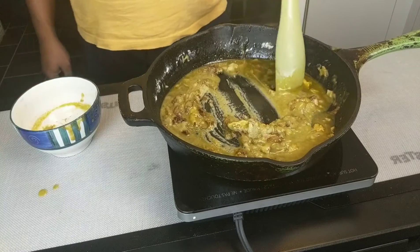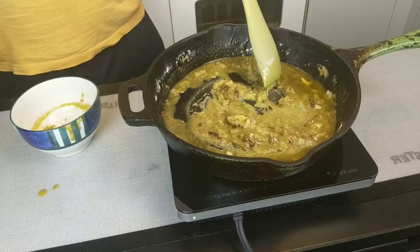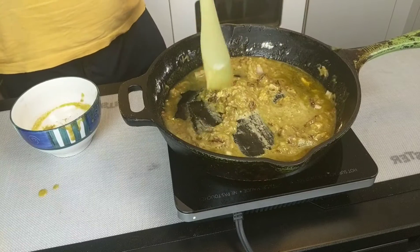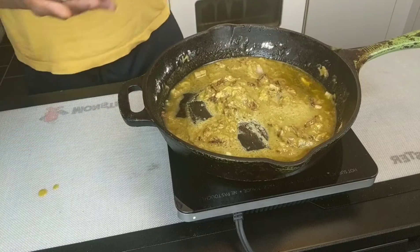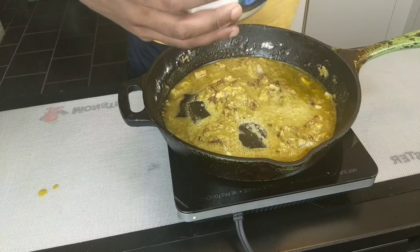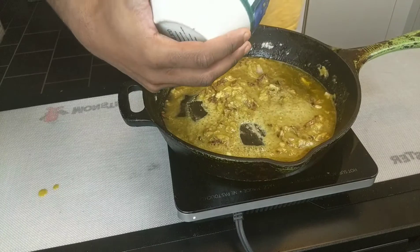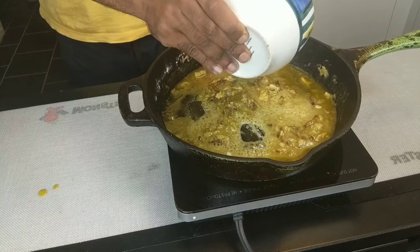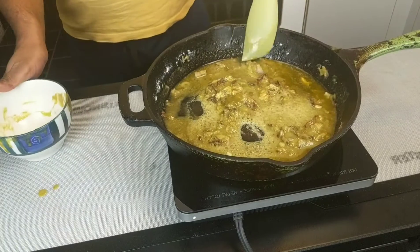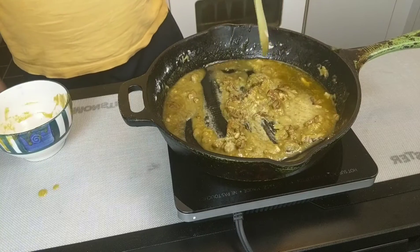The fun thing about macaroni and cheese is that, assuming you have everything prepped — which you can do while the water comes to a boil — it will come together very, very quickly. I'm noticing there's a bit more cannabis butter in my container so I'm going to give it a scrape. No point in wasting it. Mix that in and just let that fry for another minute.